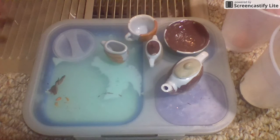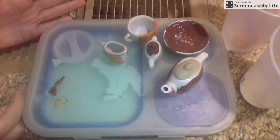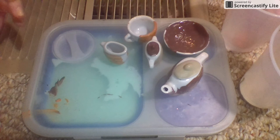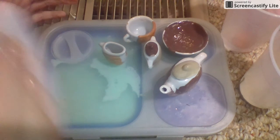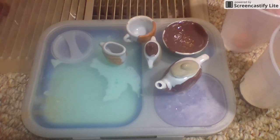I hope y'all enjoyed this video. The next video is probably going to be a slime or squishies review, I'm not sure. I hope you all enjoyed this video. My hands are all dirty, I cannot touch the camera, but I'm going to anyway. Goodbye, people!